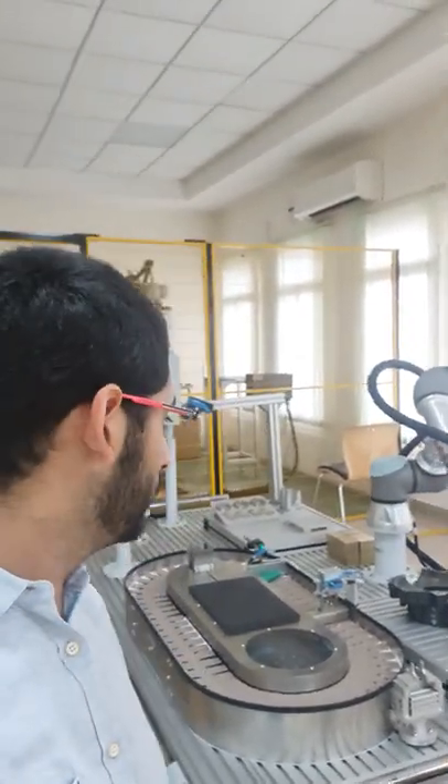What you can see here is the collaborative robotic arm that we have in our lab — collaborative robotic arm, or cobot for short.